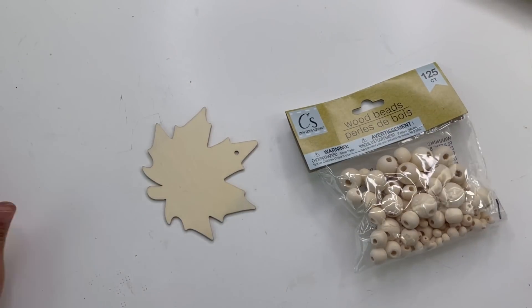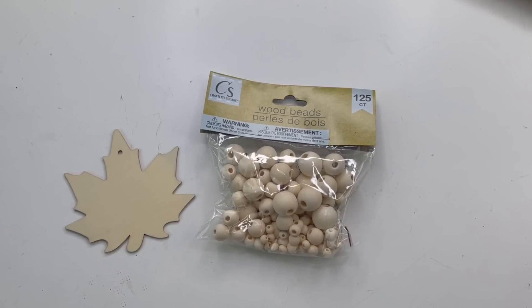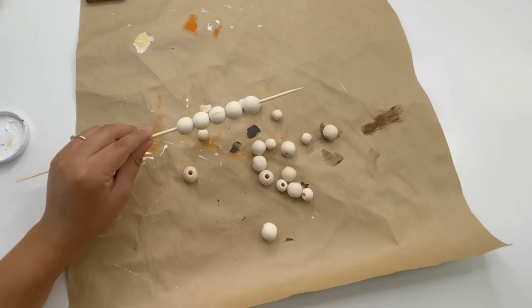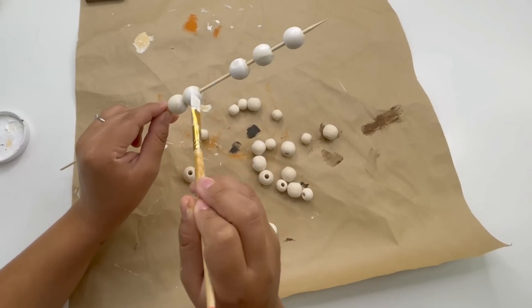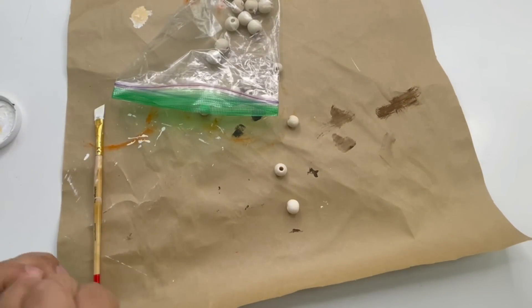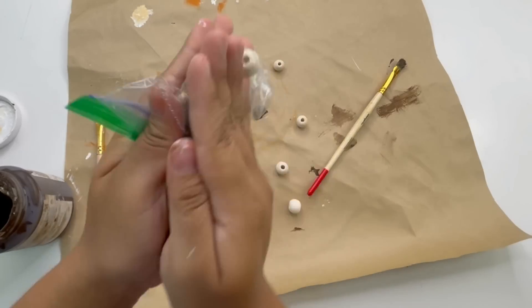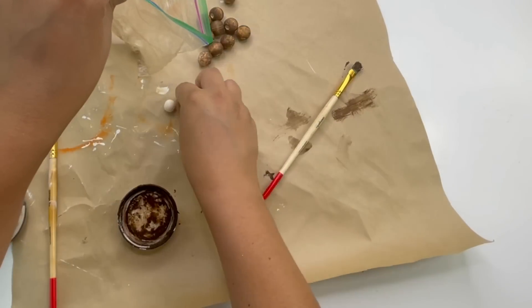My next project is quick and easy — I've done this several times on my channel. From Dollar Tree I'm using wooden beads and a leaf that came in a pack of eight with several different sizes. I'm using five big beads painted white, five medium beads painted using Waverly Antique Wax, and smaller beads painted with Waverly chalk paint in pumpkin orange. You can use a Ziploc bag with paint to make painting all the beads easier.